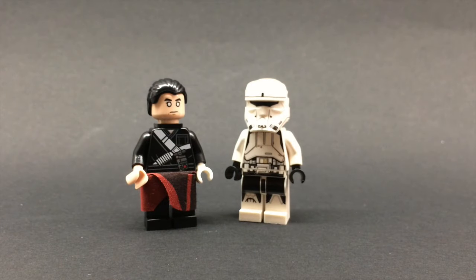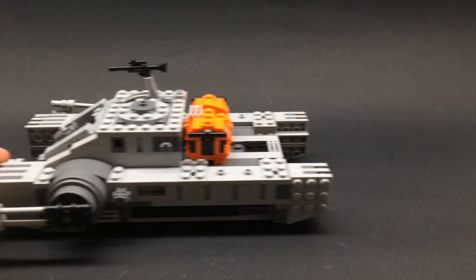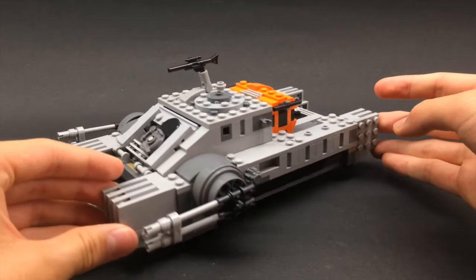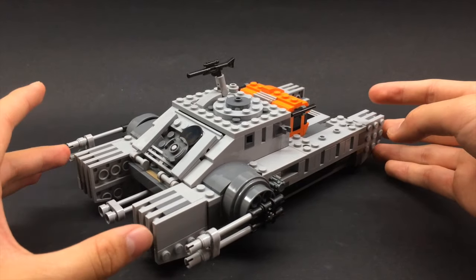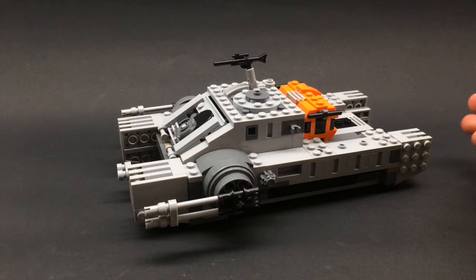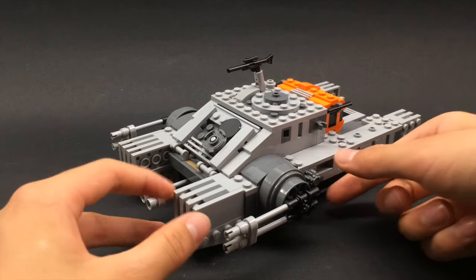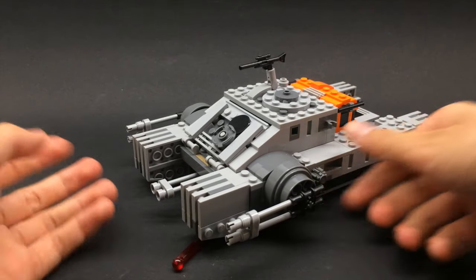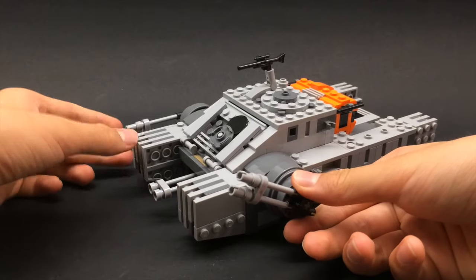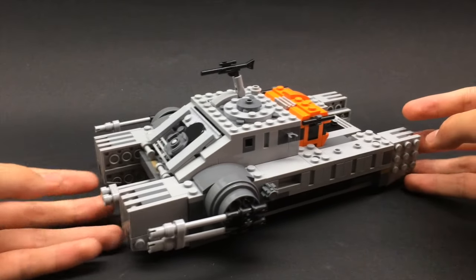Let's get into the set. First impressions: this thing looks very imperial and really great. LEGO doesn't usually do tanks, so it's very nice to get one — the last similar thing was the Clone Wars assault tank around 2008 or 2009. This sits on clear wheels at the bottom, like the First Order snow speeder, so it rolls well and looks like it's hovering. At the front there are two main cannons that actually shoot — by turning these knobs you can activate spring-loaded shooters. They also separately angle up and down.